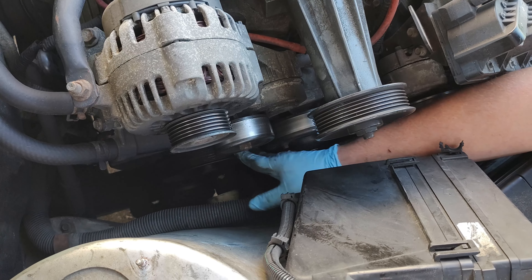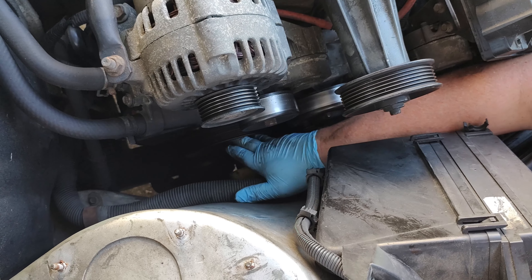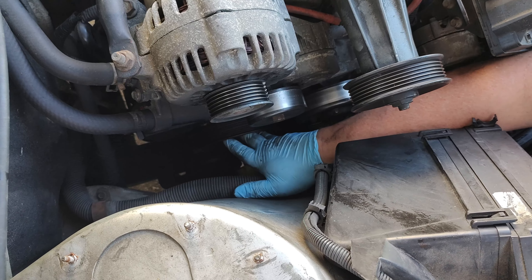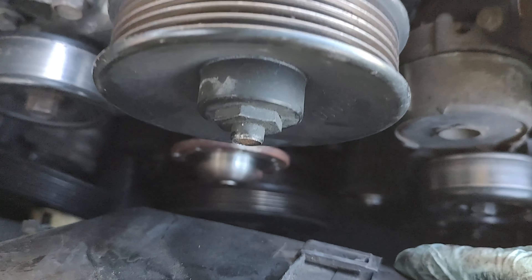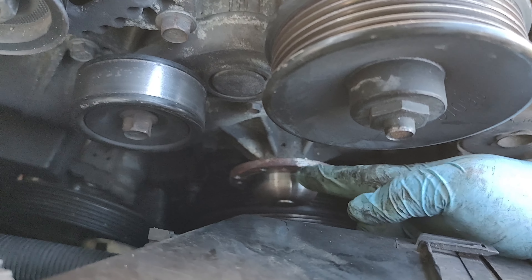We've got to take loose the power steering pump — there are two bolts for that. One at the top and then one more at the bottom there. There's one right here and then the one down there at the bottom you have to line up and find as well. Both power steering pump bolts are 13 millimeter. The pulley for this was 15 millimeter.